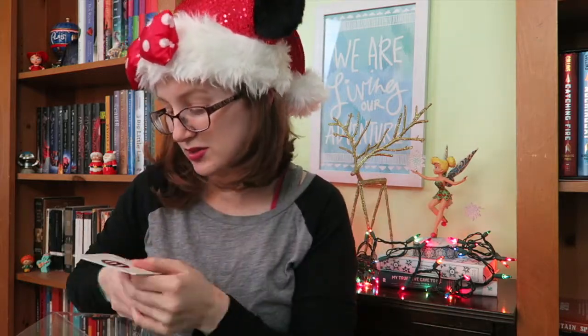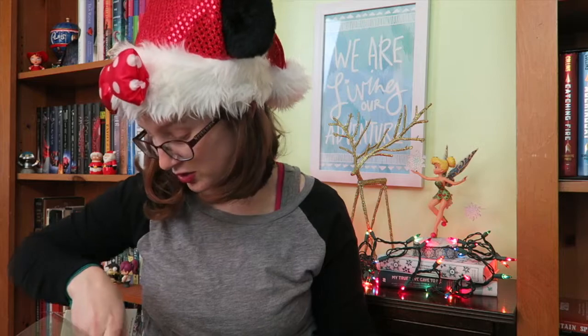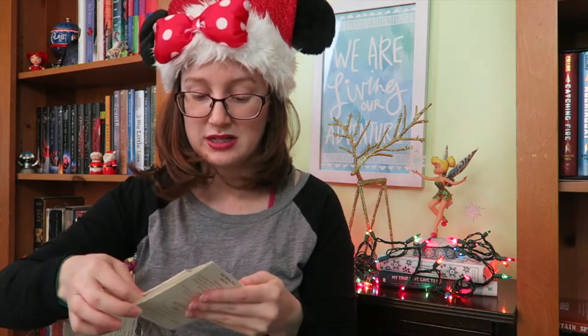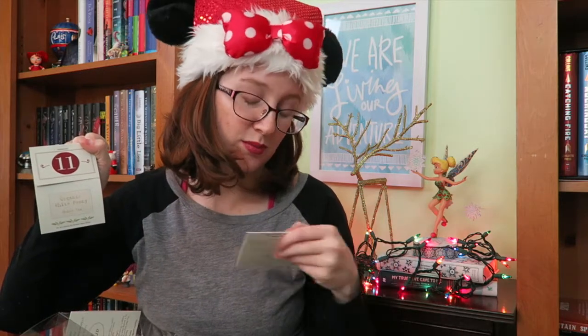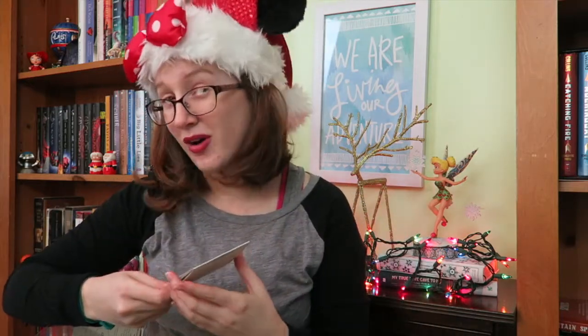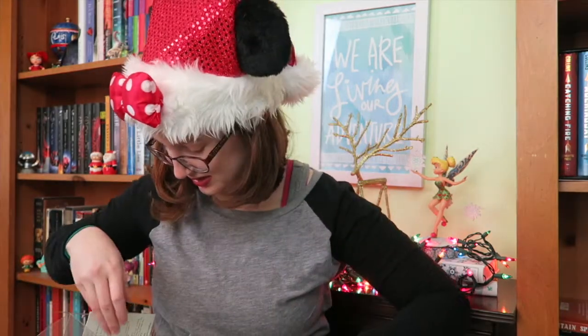It has Moroccan mint, honeybush hot cider, blueberry pomegranate herbal tea — so a lot of herbal teas for sure — organic white peony white tea, nutty mocha mate. I'm just pulling them out at random, not in any order. There's a huge variety. This one — apricot brandy organic black tea — sounds amazing. I'm very excited. Can you tell? I'm very excited.